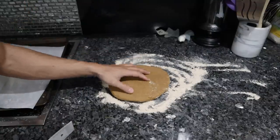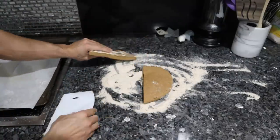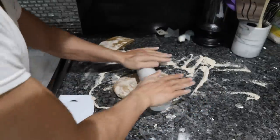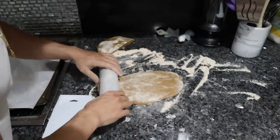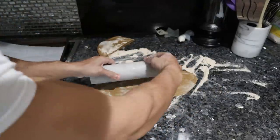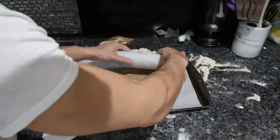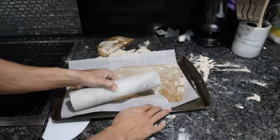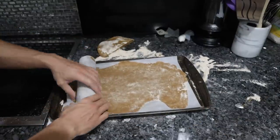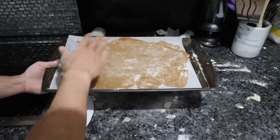Our graham cracker dough is nice and cooled off. I'm going to split this in half and spread it as thinly as possible on two separate sheets. Don't want to add too much flour because it'll start cracking. We're not making legitimate graham crackers — we're just going to blitz this into powder to make into a crust for the cheesecake, so we don't have to make it pretty. If you guys haven't used parchment paper, this stuff is a lifesaver. The thinner this is, the crispier it's going to get. I'm going to pop this in the oven at 300 degrees — it'll probably take about 40 minutes to dry out completely.